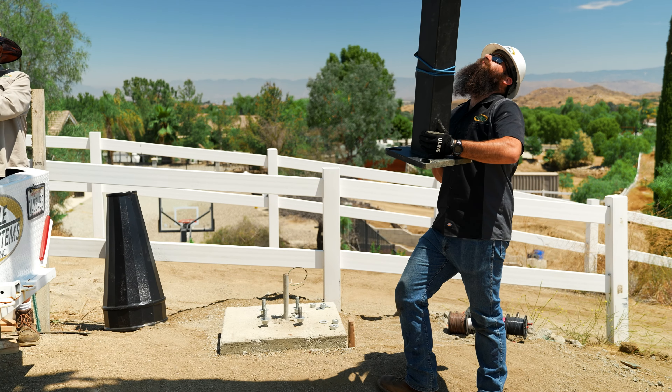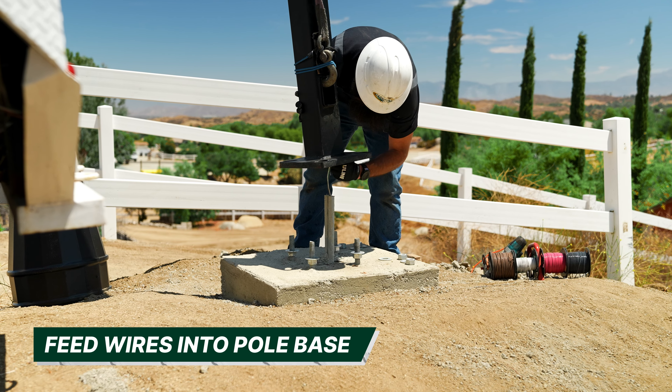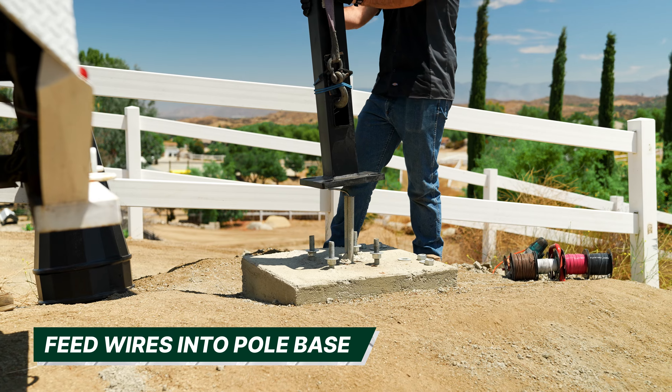A dolly or padding can be used in this scenario. As the pole rises, the secondary technician can walk the pole towards the foundation and into a vertical position. Before lowering the pole onto the anchor bolts, feed the wires up through the pole base.